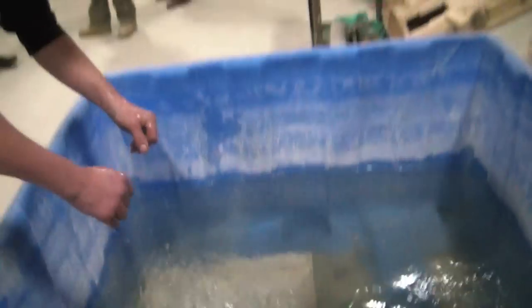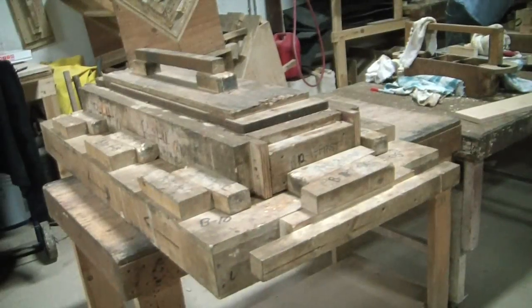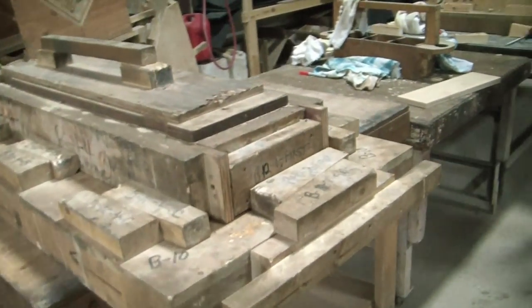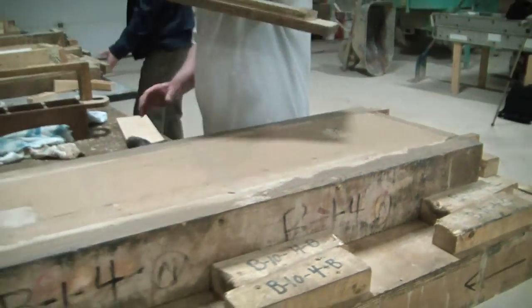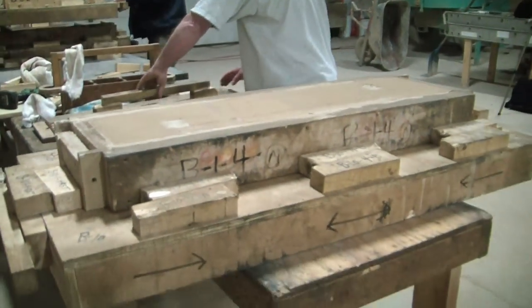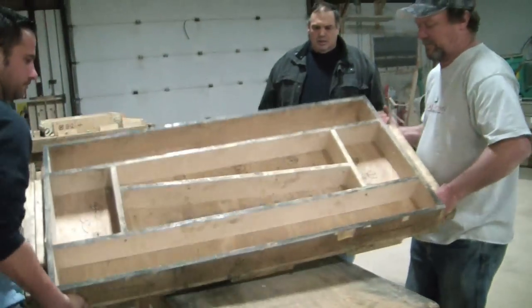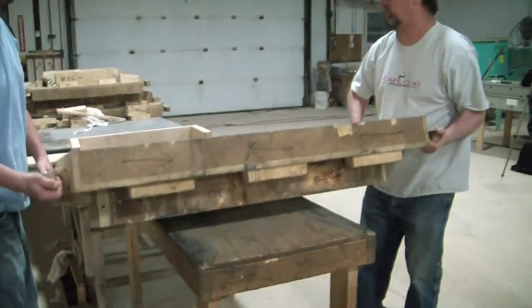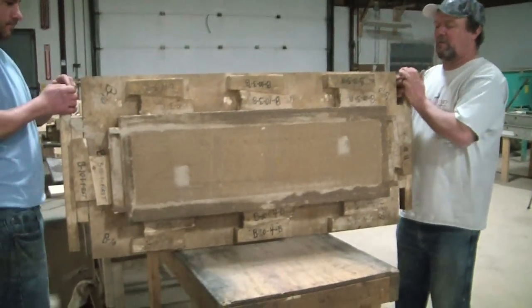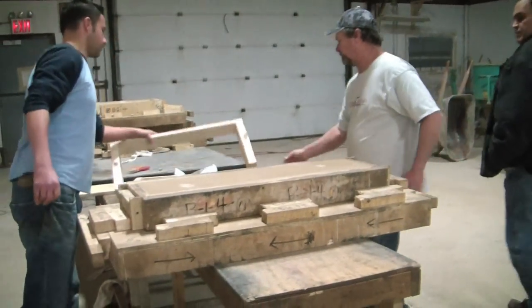Is that water nice and warm? How do these molds compare to the others? There's a big difference — our blocks are much denser and longer.